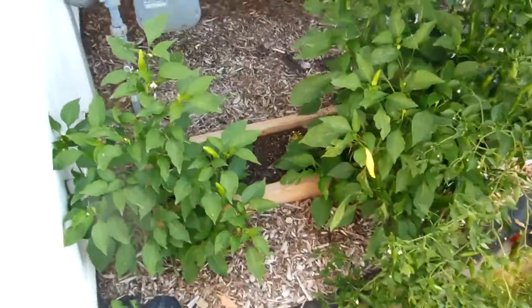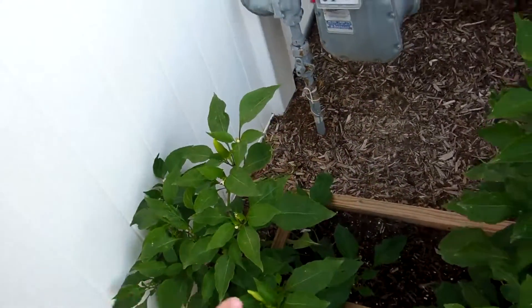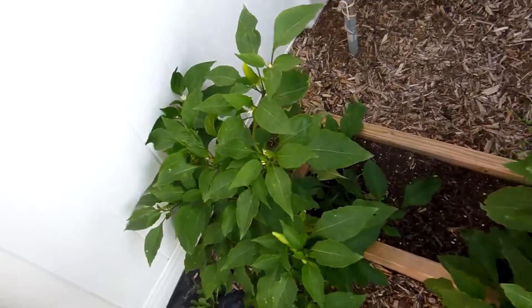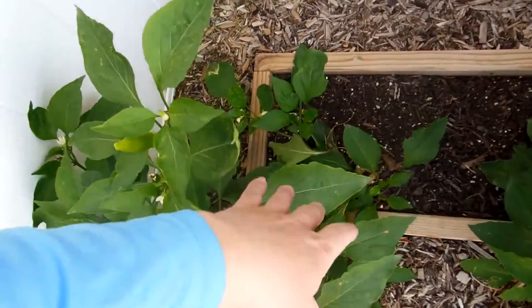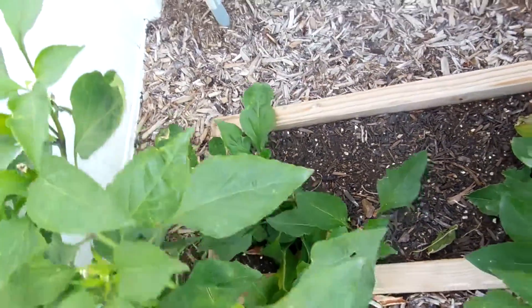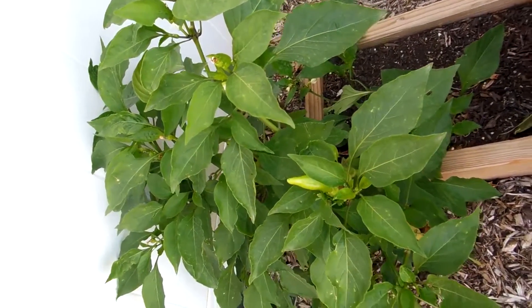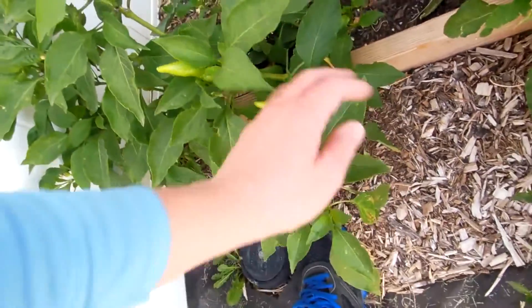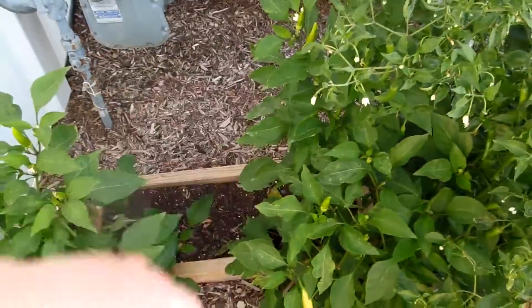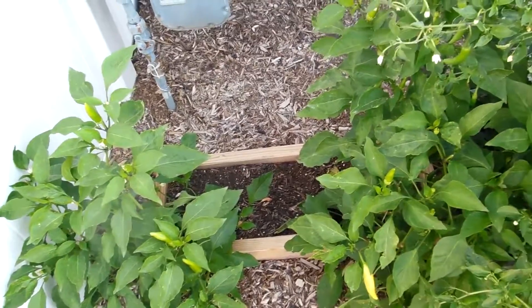Moving to the back, these are our two hot wax peppers. We had a little issue with this one — they were both very heavily laden. I wasn't picking them because I was waiting to figure out what I wanted to do with them. We went to move this one and one of the branches kind of snapped. You can see where we took it off right there, because they were so heavy. So I ended up picking all of them at once last week, letting the plant lose a lot of that weight and then let it come back. It's still healthy, still good — it just lost one branch. Still kicking out some new peppers. We took all those peppers, sliced them up — it was about eight cups, two quarts — and then I just pickled and canned them. We'll see how that all turns out.